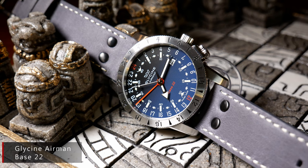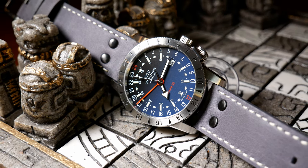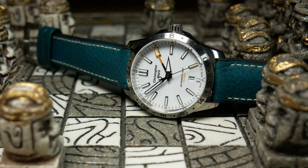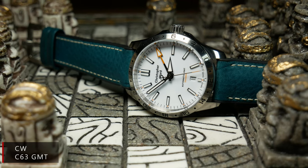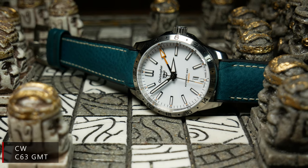Early on I learned that watch geeks and watch enthusiasts are obsessed with true GMTs. Because almost every time I showed a GMT, like say the Christopher Ward, there'd be somebody asking if it was a true GMT. And until now, the answer's always been no, just because outside the luxury watch game, there are very few true GMTs.